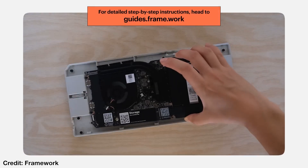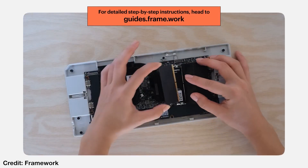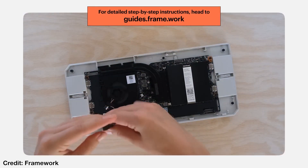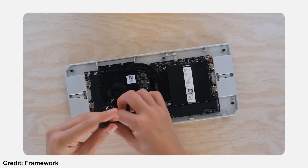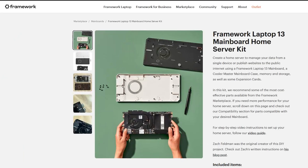First of all, in their video they show that if you already have a Framework Laptop 13, like with an i5-1135G7, and you're planning to upgrade to a newer motherboard — like one with a Ryzen or Intel's 13th gen processor — you don't have to let your old board go to waste. That's why they launched a kit, and they recommend using their new Framework home server kit to give it a new life.